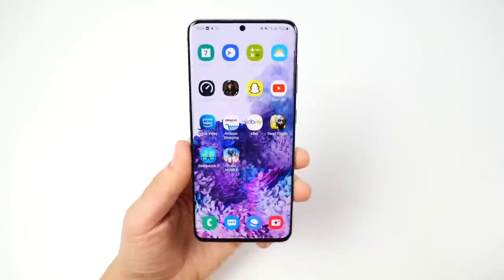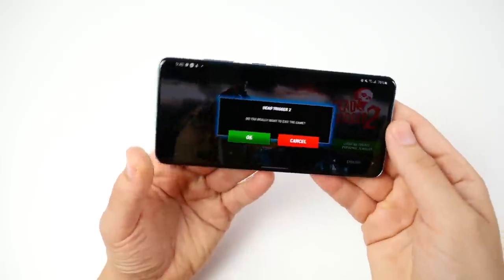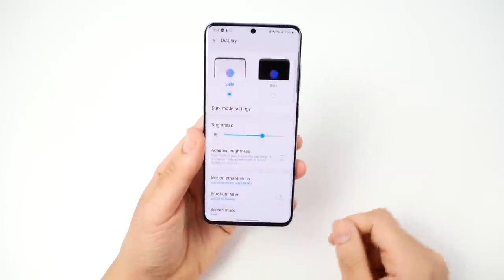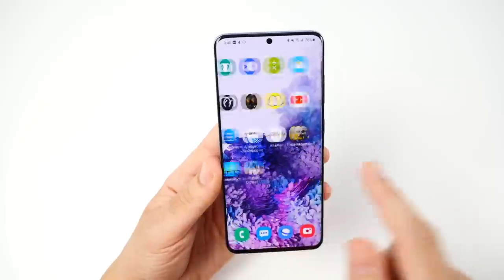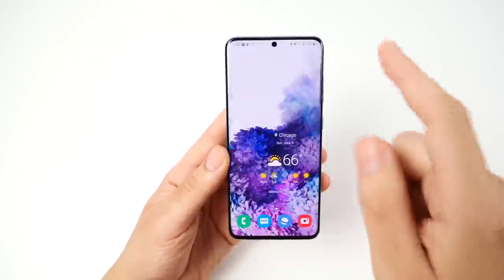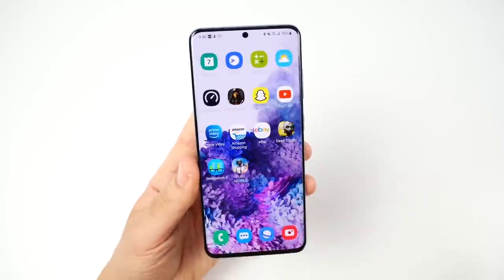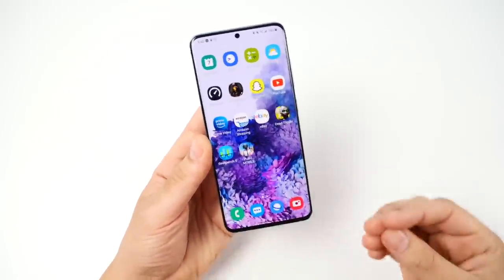It's faster than budget phones, of course — it's a top tier performer. You can also tweak gestures and use buttons if you prefer. In developer options you can bring down animation speed, but even without tweaking anything you'll be very happy with how fast and fluid the Galaxy S20 feels. Samsung has come a long way — you can now have all your favorite Samsung features and blistering fast performance without worrying about lag or stutter.